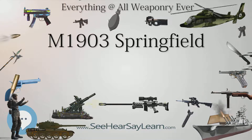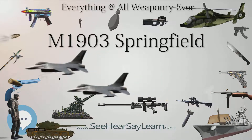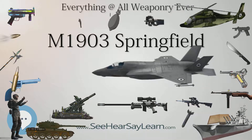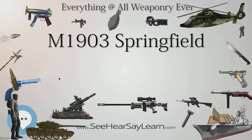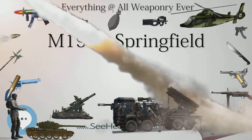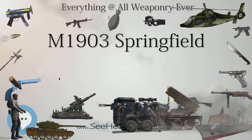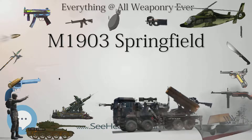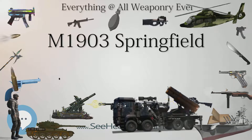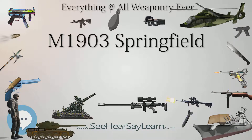The U.S. rifle, model of 1903, was 44-7/8 inches (1.098 m) long and weighed 8 pounds 11 ounces (3.95 kg). A bayonet could be attached; the M1905 bayonet blade was 16 inches (406 mm) long and weighed 1 pound (0.45 kg). From 1906, the rifle was chambered to fire the .30 caliber M1906 cartridge (.30-06), later the M1 ball (1926) and M2 ball (1938) rounds. There were four standard types of cartridge.